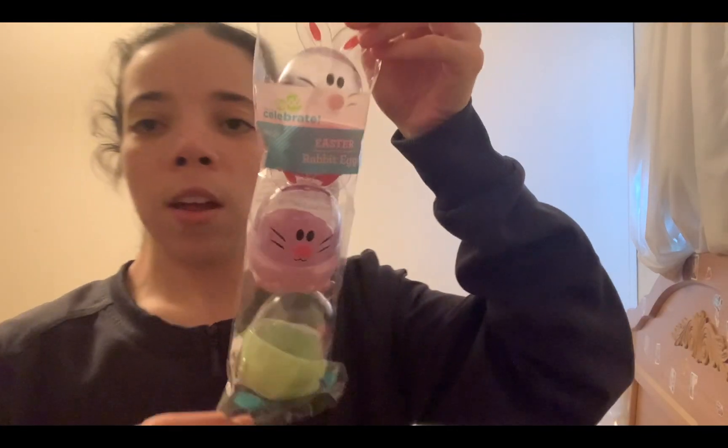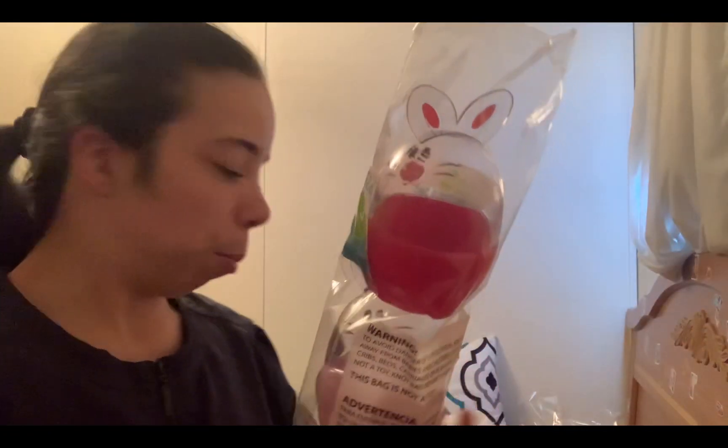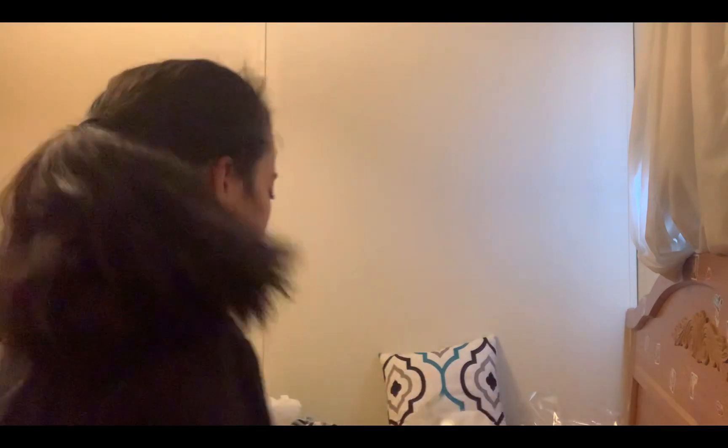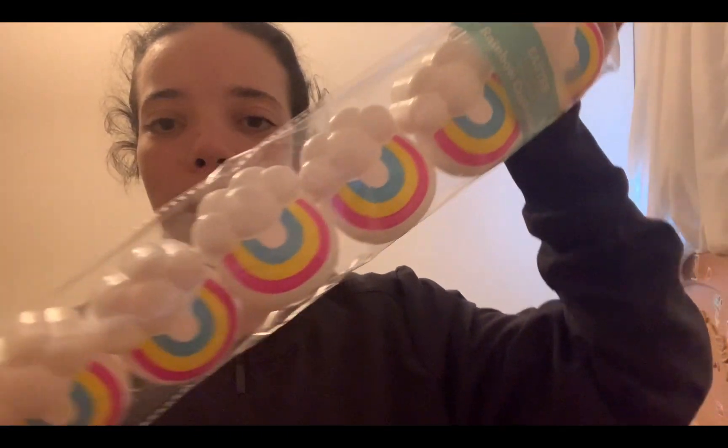Then I got these cute little Easter rabbit eggs — I thought these were so cute. There are three of them, so I can put some fruit snacks and something in them. And then I got these cloud ones — I thought these were really cute. These were $2.44.